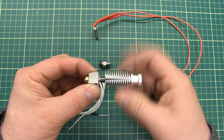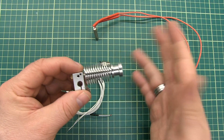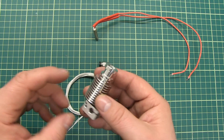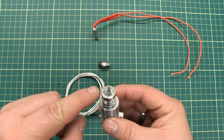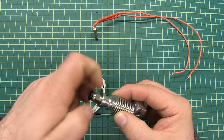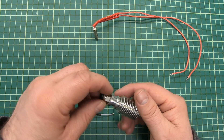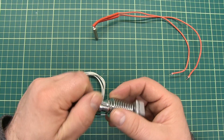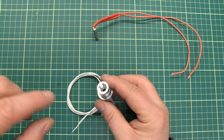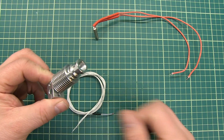Now you're going to put the heat sink on top, and again just make it hand tight — don't use force on it. It depends on what kind of system you have bought. On some systems you will have a PTFE holder on top, like this, which can hold a PTFE tube coming in from a Bowden extruder setup. Or sometimes it's just open with a small opening and a funnel that makes the filament go in straight.